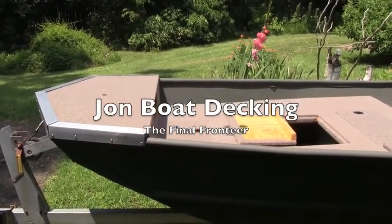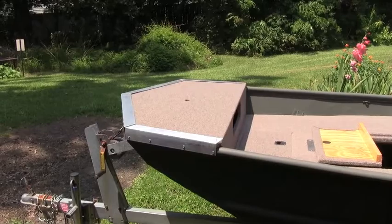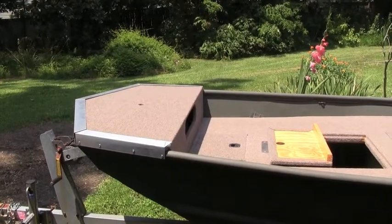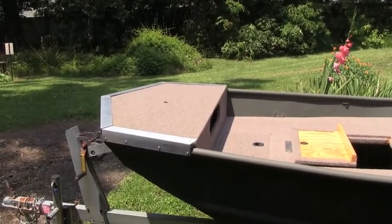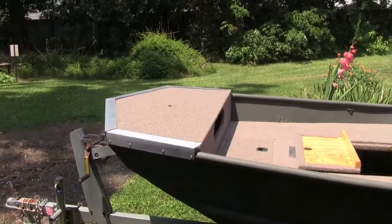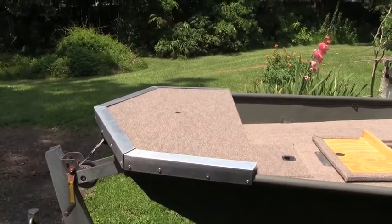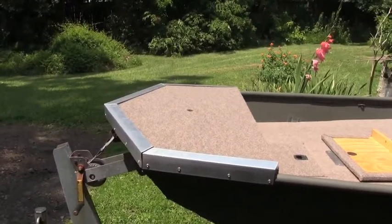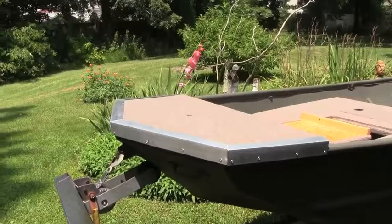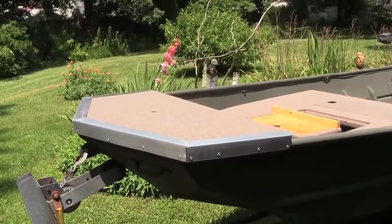Here we are with the trolling motor deck. Excuse my crummy aluminum trim on the trolling motor deck, but it's functional. I don't know why I have such a hard time cutting angles, but you can do a much better job than this. I used a sixteenth-inch, two-inch aluminum angle to kind of cover up any little mistakes in the deck that I made trying to get it to exactly fit the front nose of the boat.